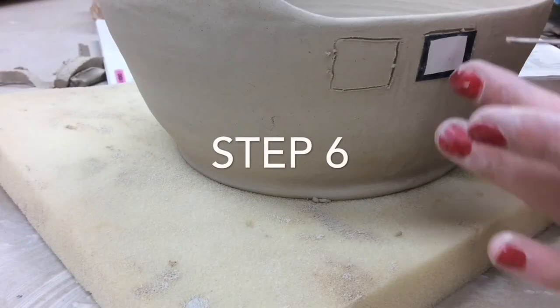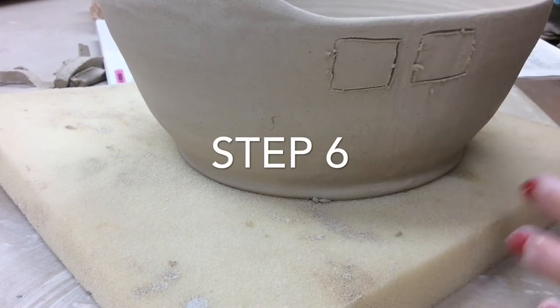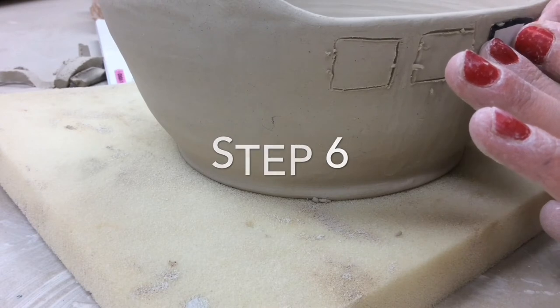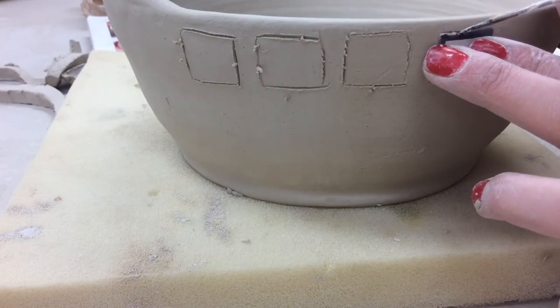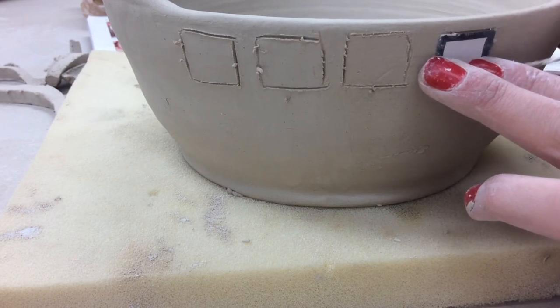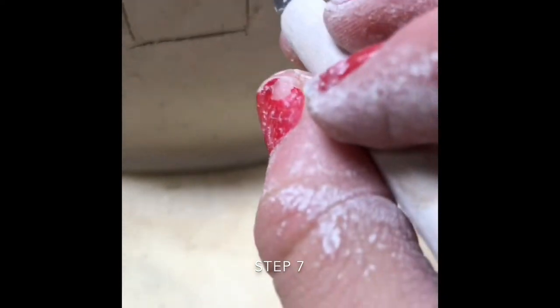With the needle tool, shape out the squares on your bowl, making sure they are not too close together to prevent the clay from falling apart. Carve out the clay needed to create your squares. Be careful not to remove too much.